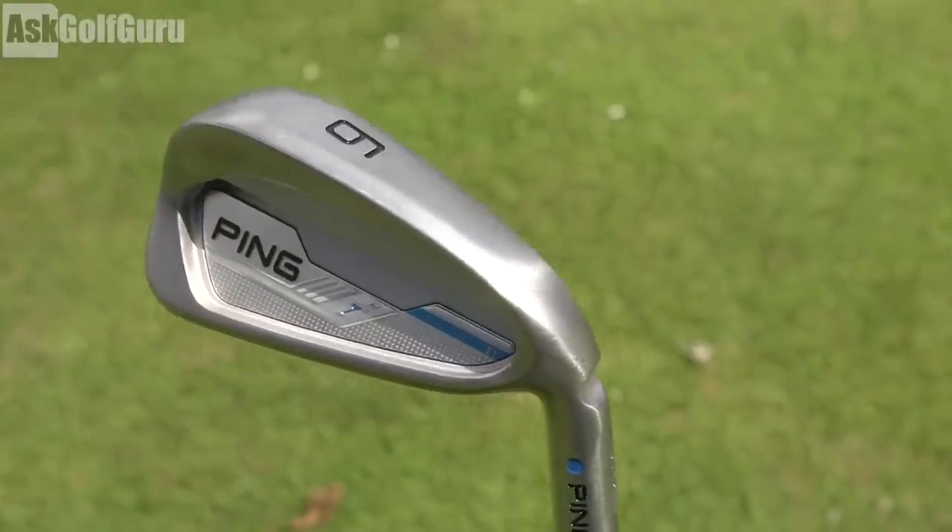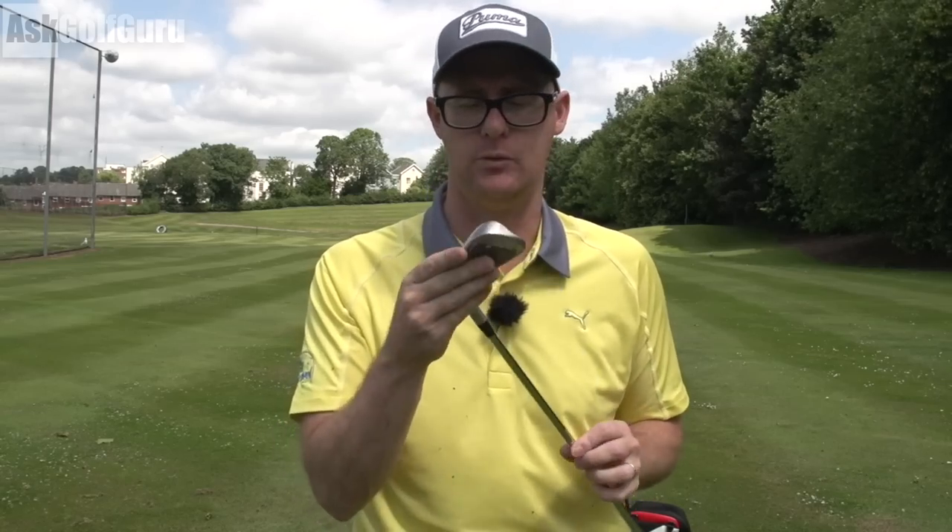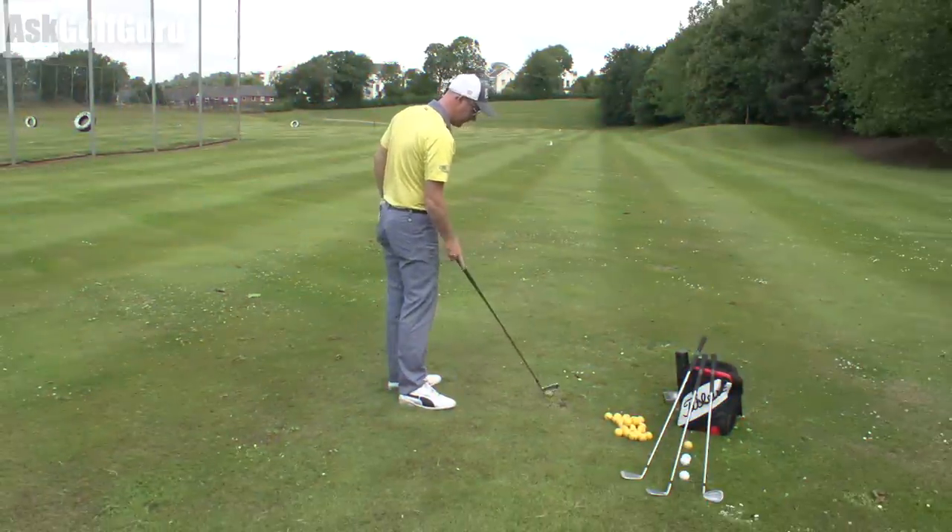Let's give them a hit and see what they feel like. I've got some data as well from my GC2 HMT with Pro V1X balls. The 431 steel is what's really exciting Ping with this one, so let's give it a hit and see what it feels like.